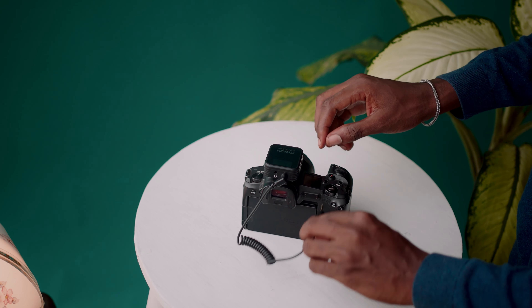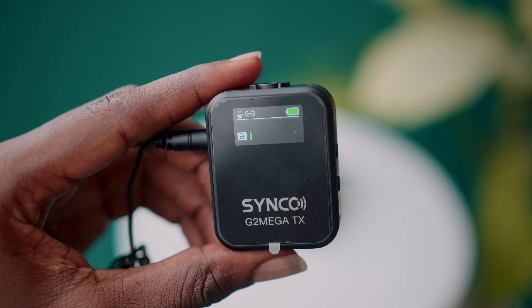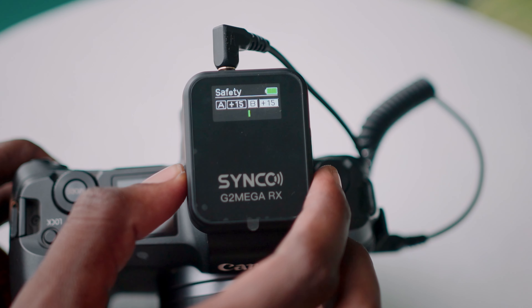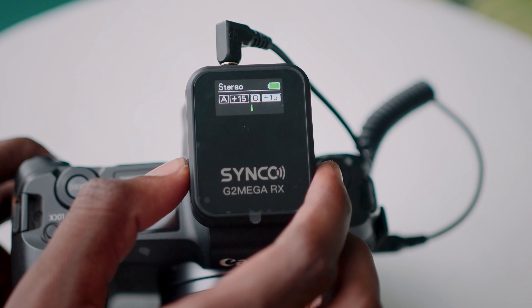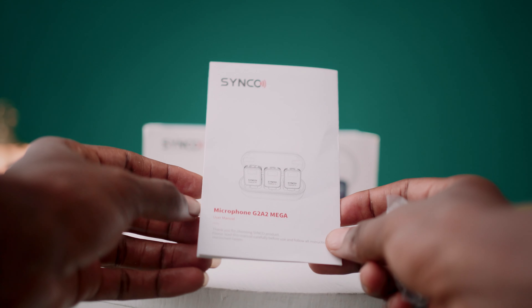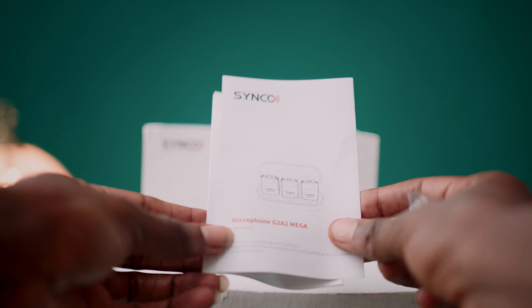After connecting the external lavalier microphone, press and hold the power button until it comes up on the mini display. The G2 A2 dual wireless microphone comes with three recording modes: mono, stereo, and safety channel. When safety channel mode is activated, the audio recorded into the right channel will be 6 dB lower — this helps avoid unforeseen audio spikes from vehicle noise or other sources. It also comes with a full manual for more hidden features. This wireless microphone costs about $120 USD.